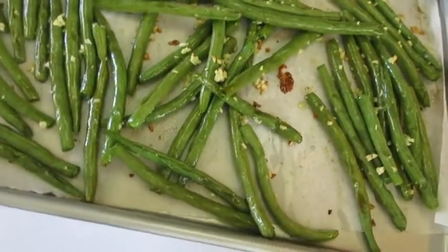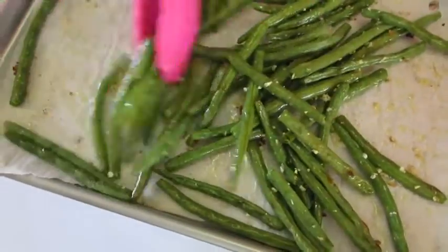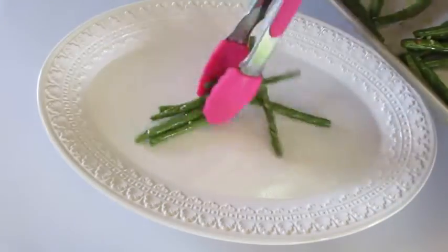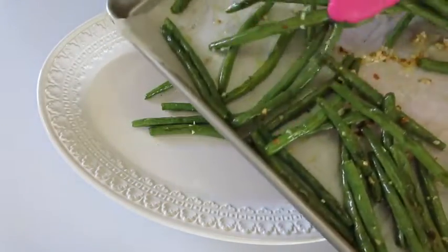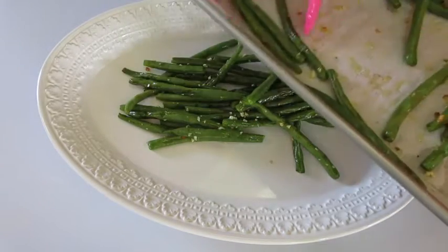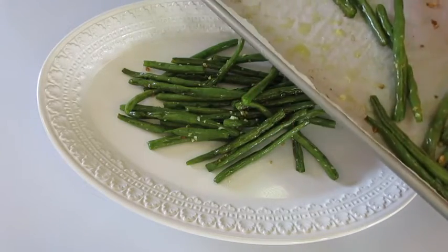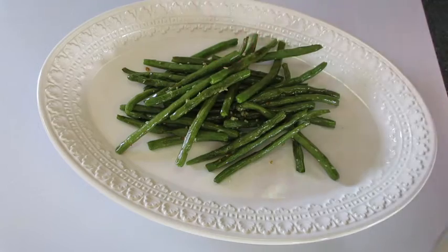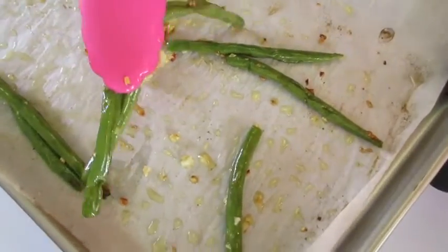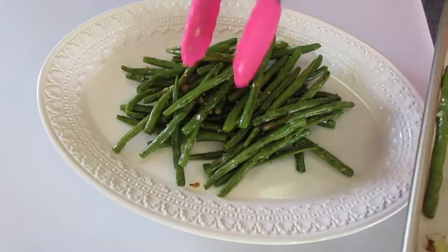Last eight minutes of baking and my whole house smells fantastically delicious. You see that garlic — it's hanging on — and I'm going to put them right over here onto a serving dish and let them cool. The garlic will continue absorbing into that green bean. Look how beautiful those are. Look at that roasted garlic that we're going to add right on top of our roasted green beans.